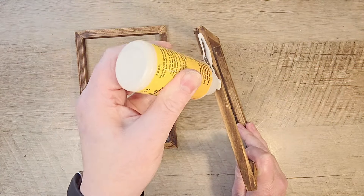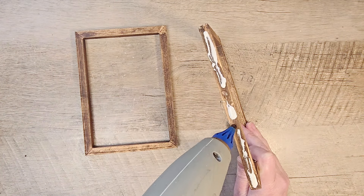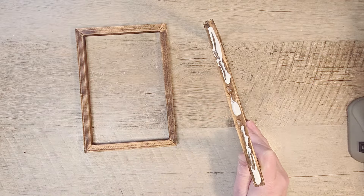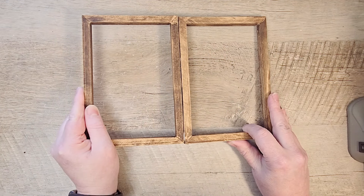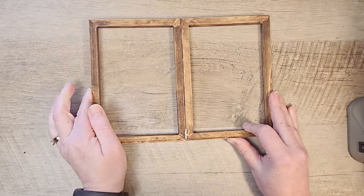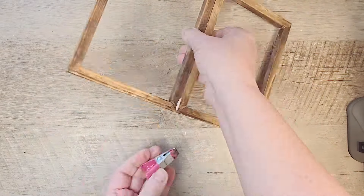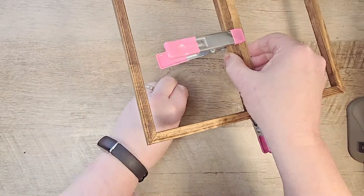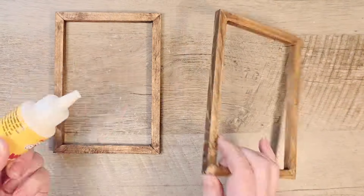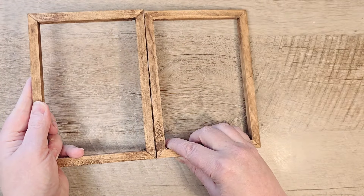Next, we're going to take some wood glue and a little bit of hot glue and make what looks like a window panel — just attaching these together. I'm using my pink clips from the Dollar Tree. You could use clamps or simply hold them together long enough for the hot glue to set, then set this down on a flat surface to dry. We repeat the same steps on the other two frames and let them dry as well.